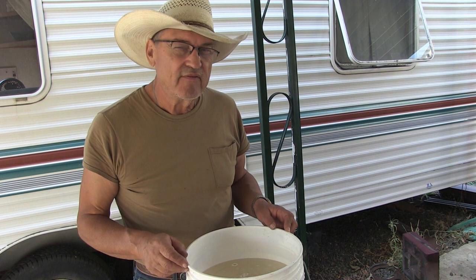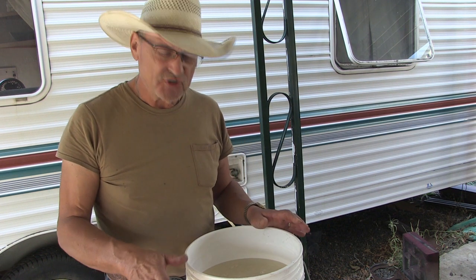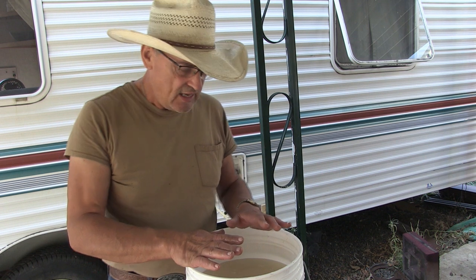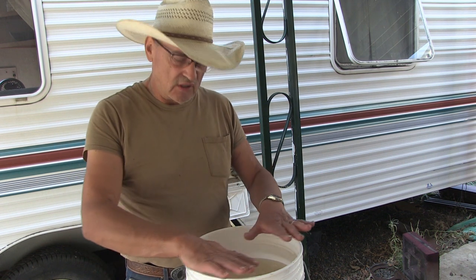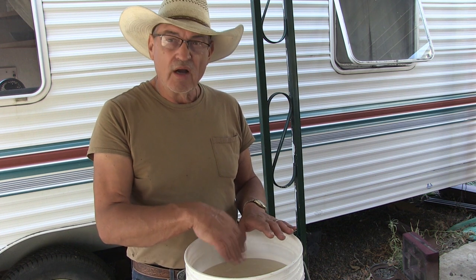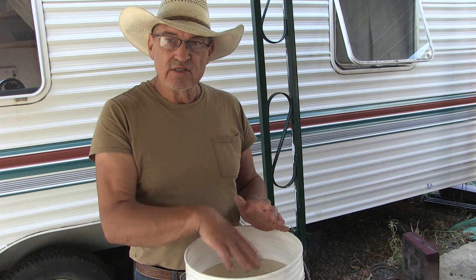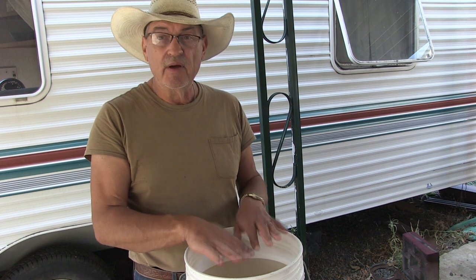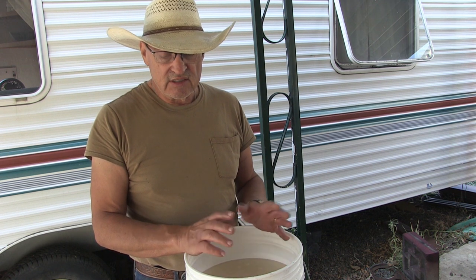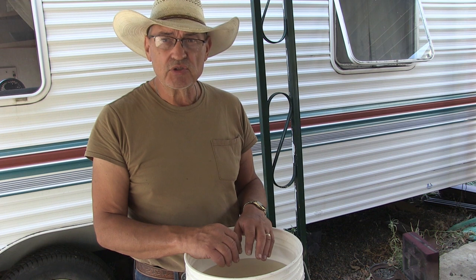And now the mystery of why the straw is present. I'm going to put the straw in the bucket and the straw will float on top of the water, so when the bees crawl in here they can land on the straw, walk on the straw and stick their little tongues down through the straw and suck up the syrup. That's the method I came up with to feed the bees safely without drowning them.